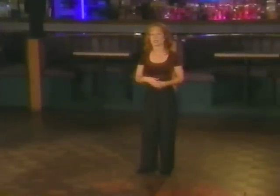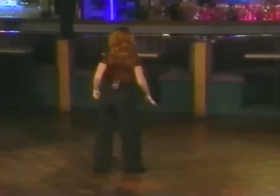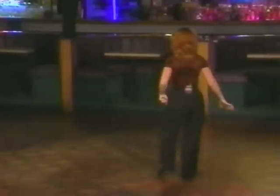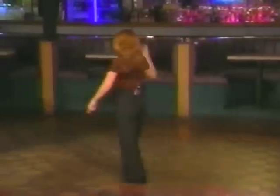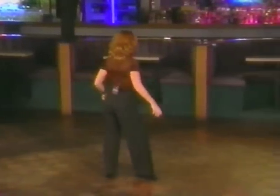Ladies, when we're doing this, we're using the same concept as the men, but we are slightly walking here and slightly driving ourselves with this foot. So again, we're here on five. We're going to walk one, two, three, four, five, six.